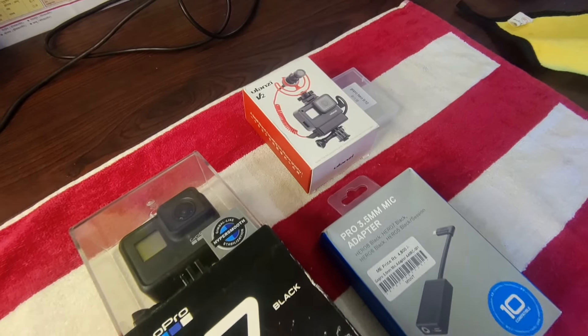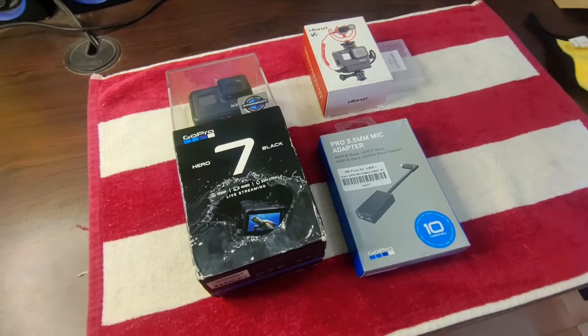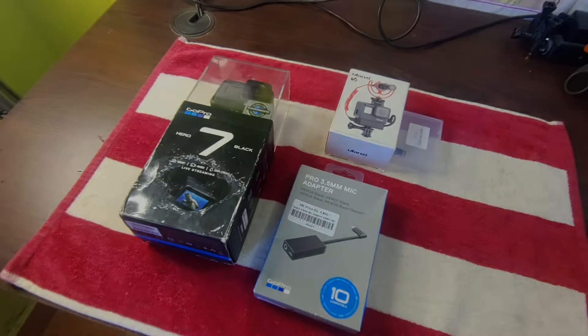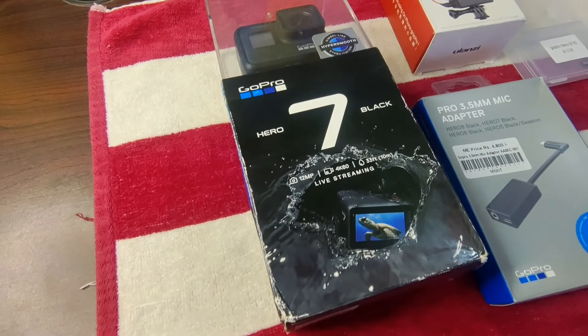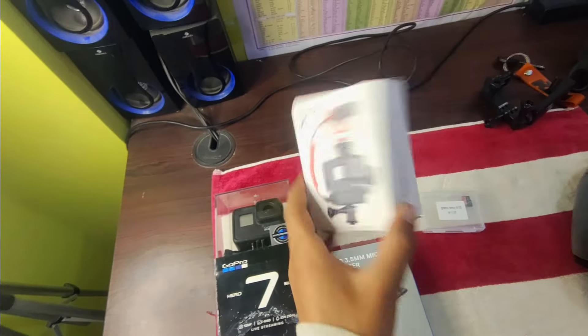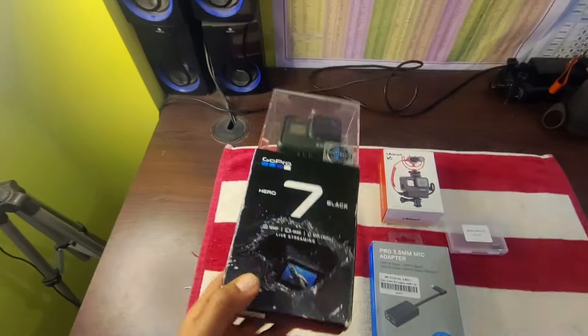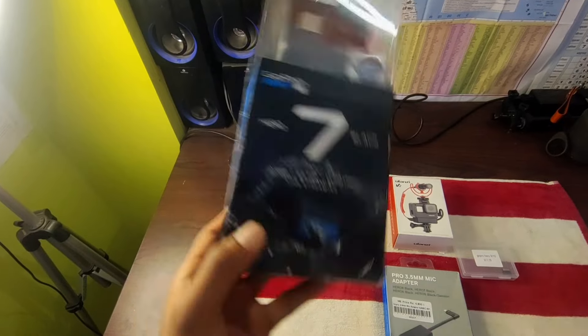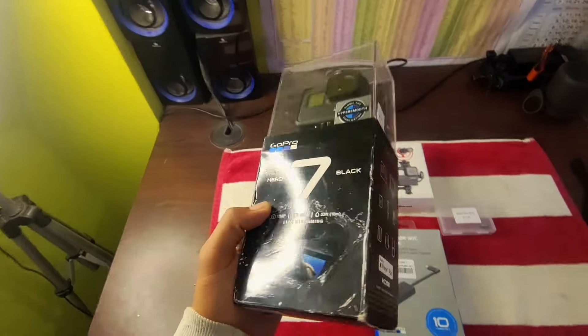So now let's do the unboxing of the GoPro. Now let's go to the office. So now you can see it — this is the GoPro Hero 7 Black, and this is the seal. So I will tell you the price.